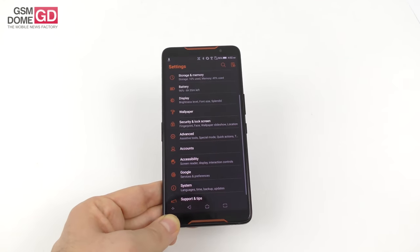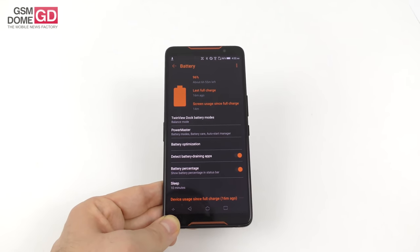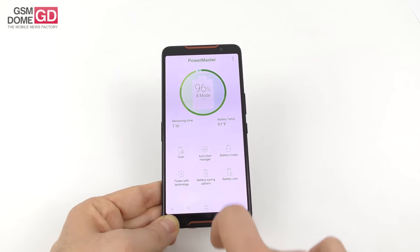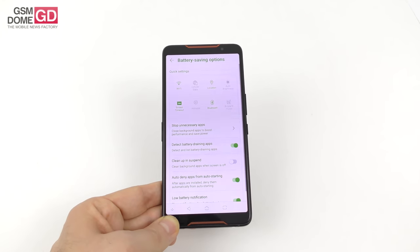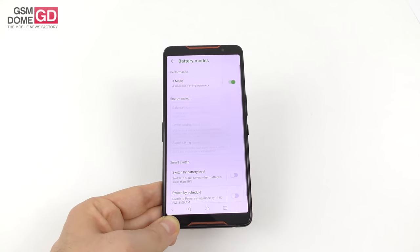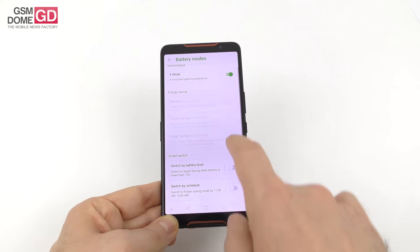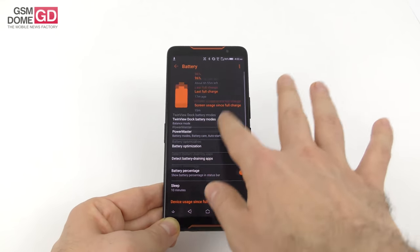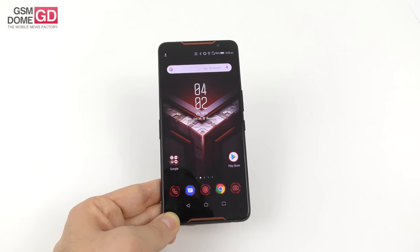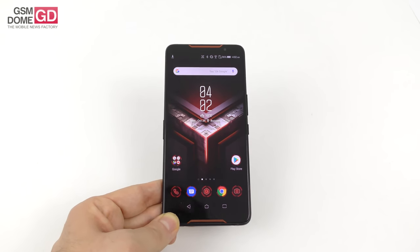The battery settings offer a lot of generosity: twin view dock battery modes, power master, scanning, auto start manager, battery saving options. You can tweak and deactivate stuff and scan for battery hogs. Power saving modes include balance, power saving, and super saving, each with their own tweaks. So rest assured you'll save some extra juice. The battery checks out — it's basically okay for 9 hours of gaming, though nobody does that unless they want their eyes to bleed.